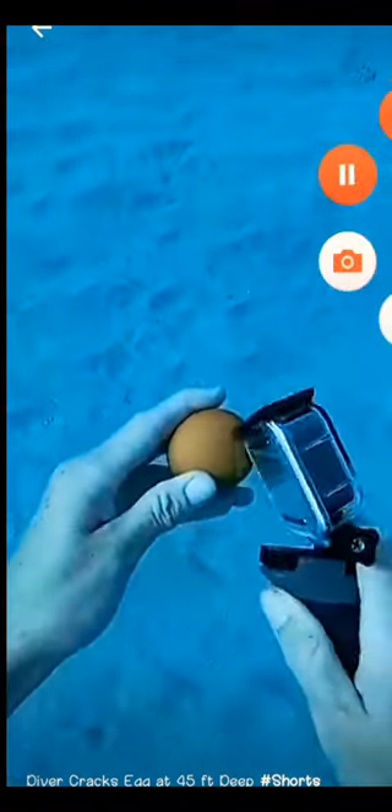I tried to pick it up and obviously that didn't work. I'm gonna try this again, and next time I won't let a fish steal my egg. Okay, that's all the stuff we saw. I heard that if you crack an egg at the bottom of the ocean...